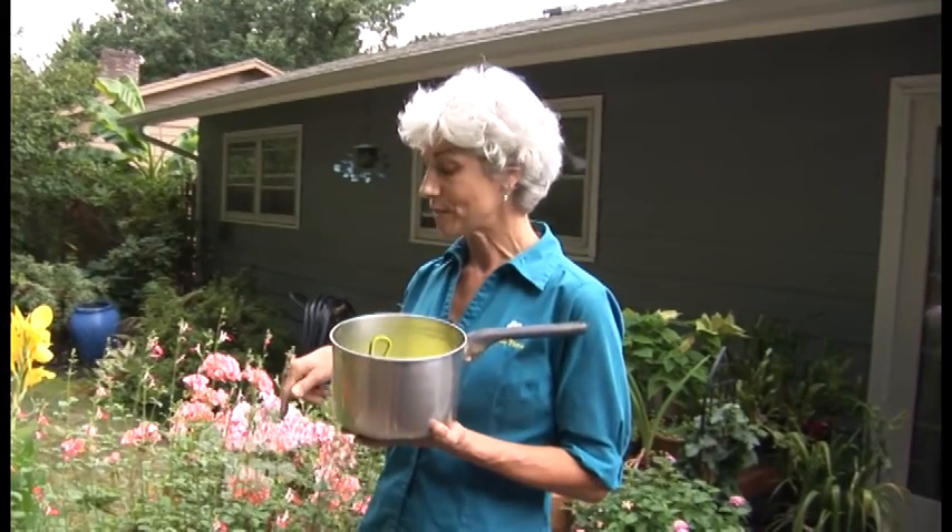For our tip this week, it's all about saving water. So for tonight's dinner, we just steam some vegetables. What we're going to do is save that water and use it in the garden. That water is going to be nutrient rich because of the vegetables. So we're going to let it cool down and then come out to the deck and add it right to the pots.